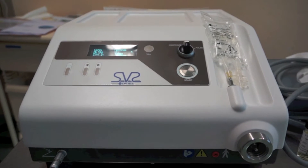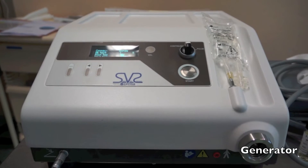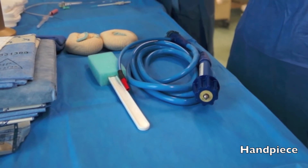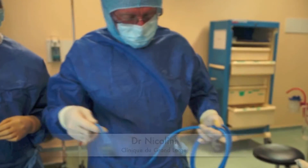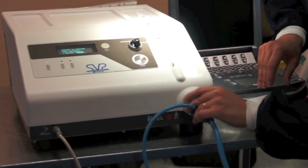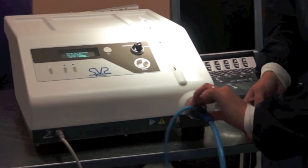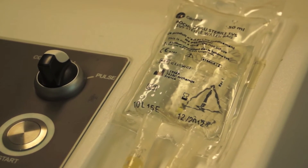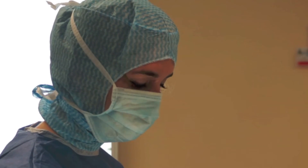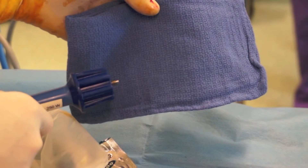Recently I went to Lyon to see Philip Nicolini perform the procedure. The endovenous thermal occlusion of varicose veins with the steam vein sclerosis system consists of a generator, a heating handpiece, and specially designed catheters. The generator provides the energy for the procedure and transfers sterile water from the water sachet into the handpiece, where it is immediately heated and transformed into superheated steam at 120 degrees Celsius.